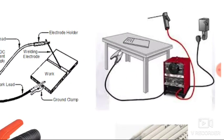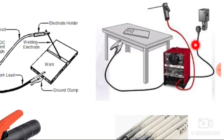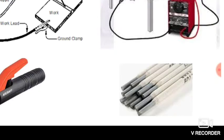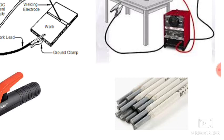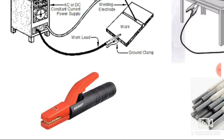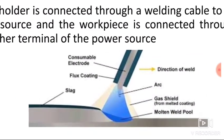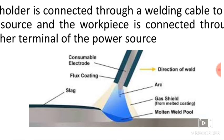This is the actual setup. The power source is connected to the electric supply and has two terminals: one connected to the electrode and the second connected to the workpiece through the table. This is the holder for holding the electrode, and these are the electrodes covered with the flux material.